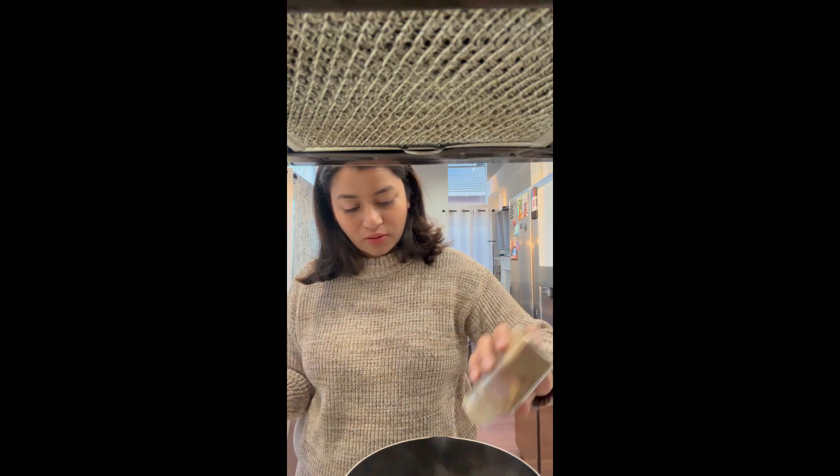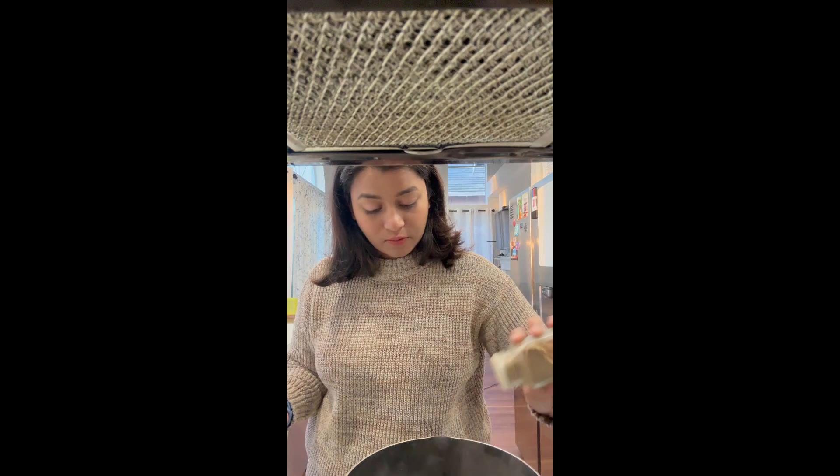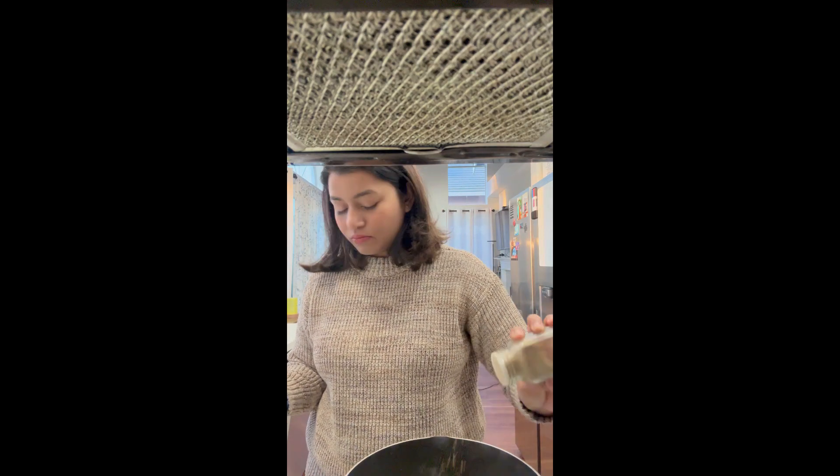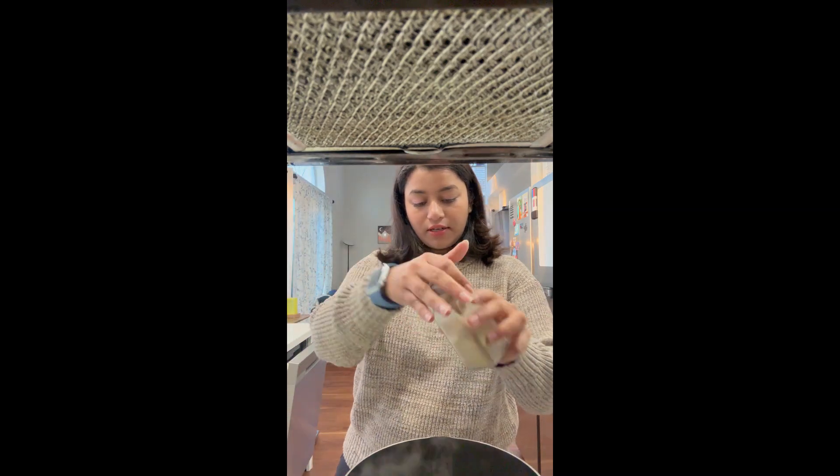I'm adding some chai as well. I don't know exactly how much I should add — I did put in some adrak, but I'm trying not to overdo anything. I'm a little bit worried, let's see how it goes.